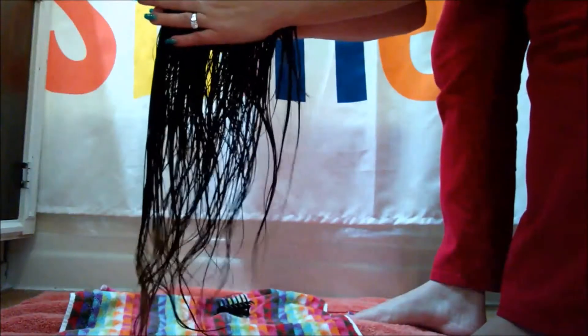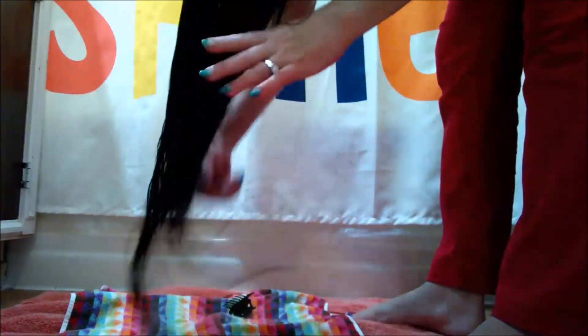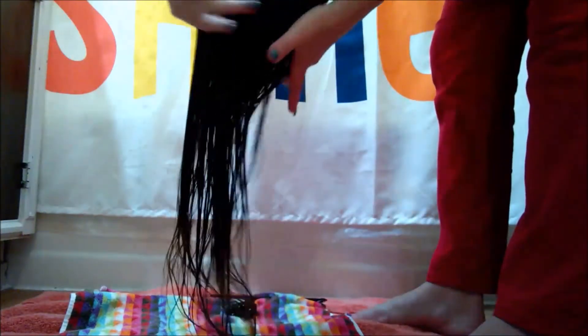I have the crown of my head pointed at the floor, just about as straight as I can keep it, so that all my hair is going to be cut straight, straight, straight. I've cut my hair like this a couple of times. I grab it.